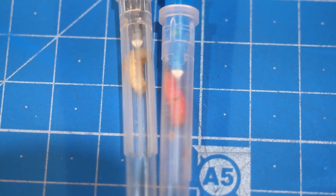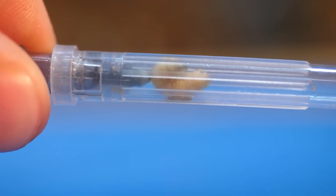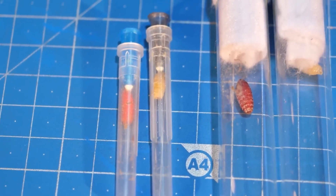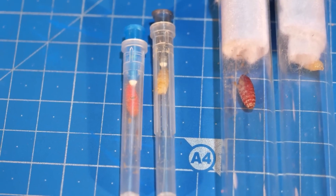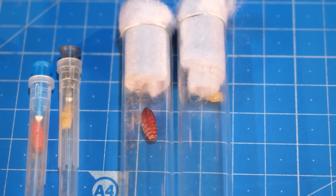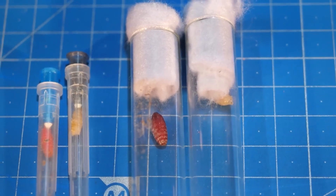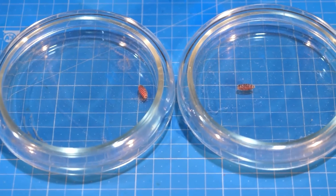In small tubes, there is no change in general. The larvae are still as active and do not want to go to bed. It's a clear pattern: the smaller the space, the later the larva becomes a pupa. In the small ones, neither sleeps. In the larger ones, it's fifty-fifty. And in the largest ones, pupae have already formed.